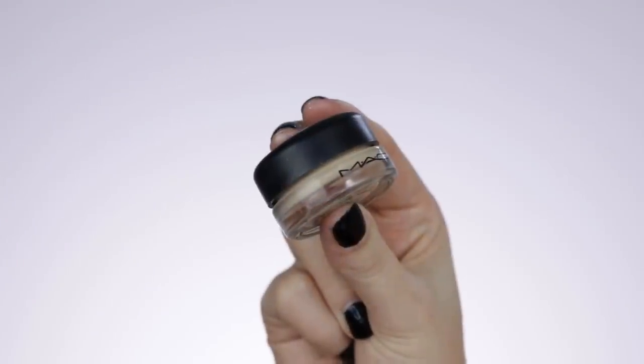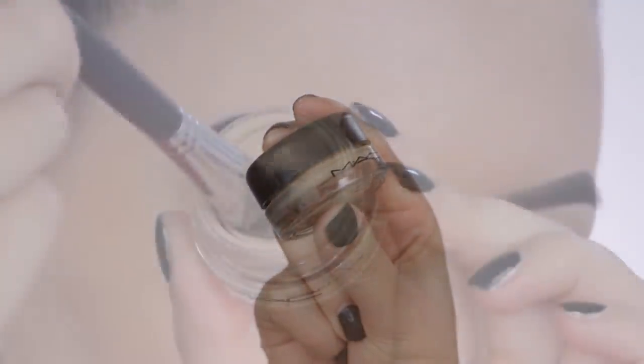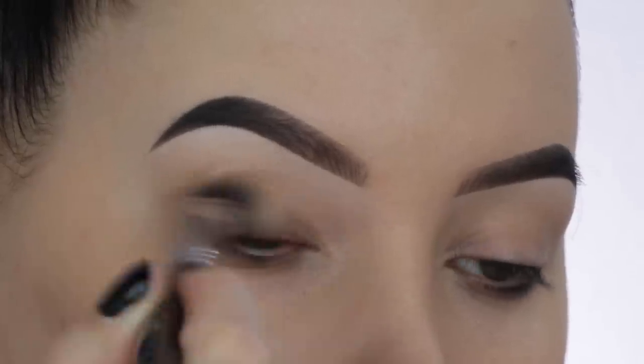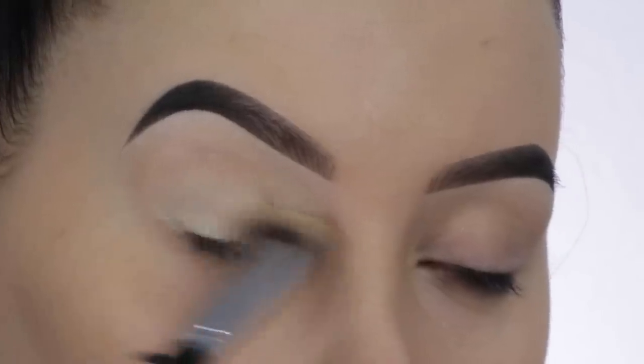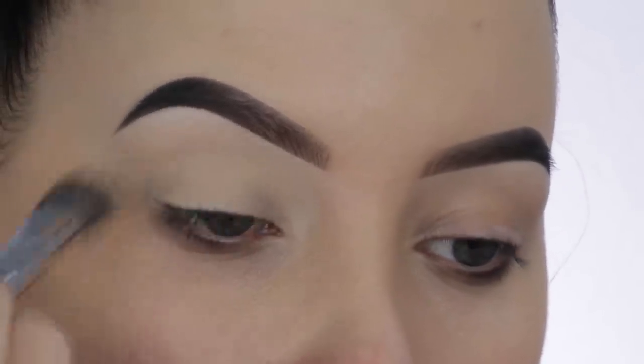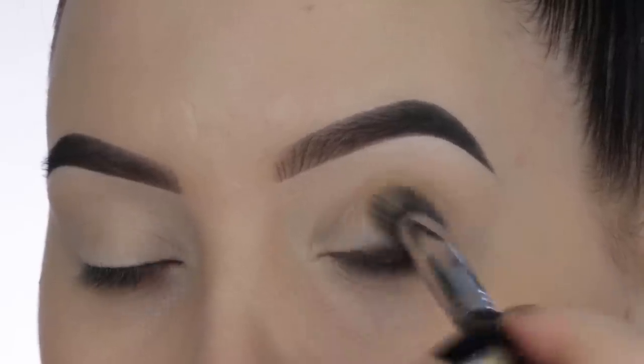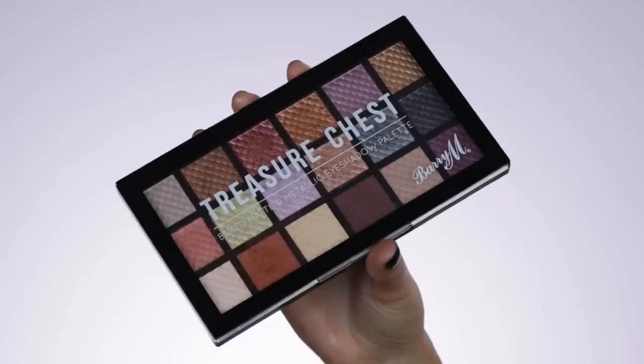The first thing I'm going to do is use this eyeshadow primer from MAC Cosmetics, which is the Paint Pot in the shade Soft Ochre. I'm going to apply this all over my eyelids using a P84 brush from Sigma Beauty, and of course apply this on both eyelids.